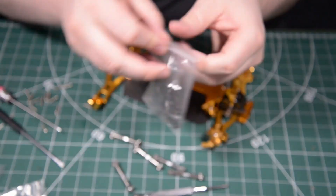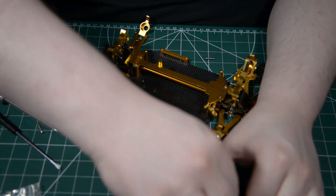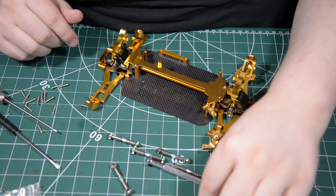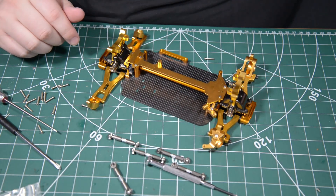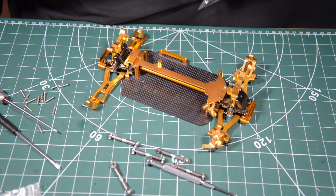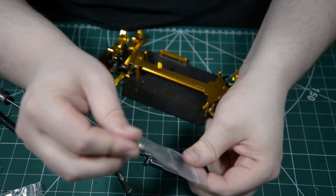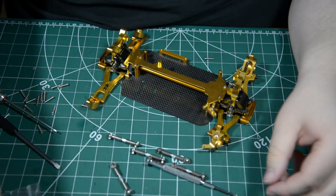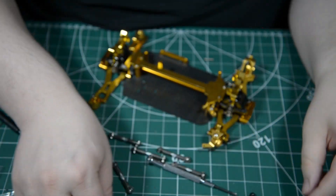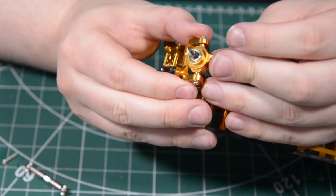So now we're gonna start with the drive shafts. We're gonna need this, this, and this — and this, and this, and we're gonna be needing this.